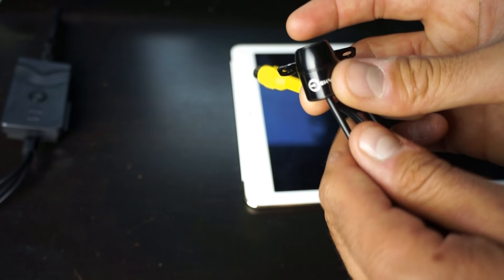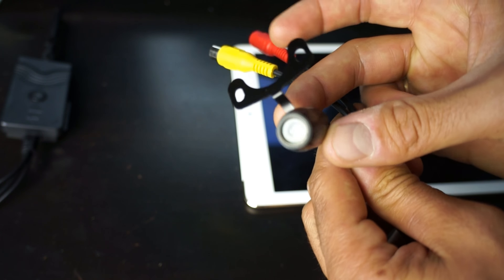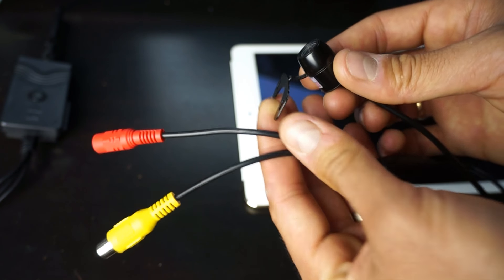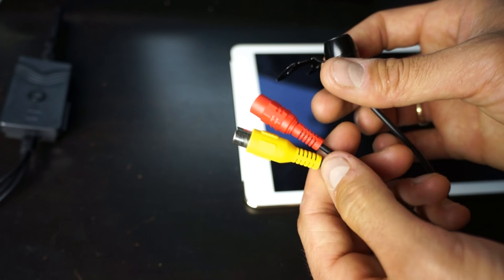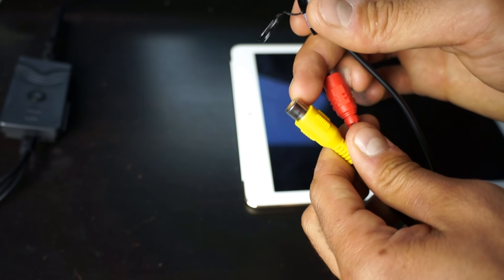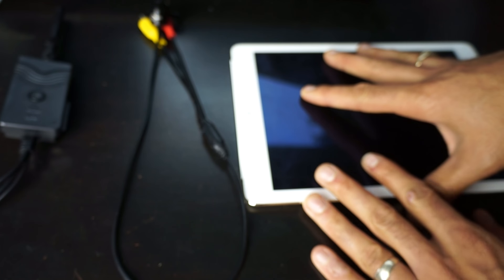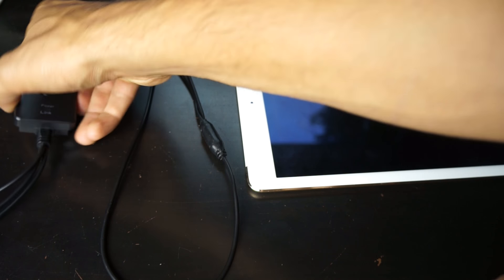Here's the little camera we got — model EC170-11. Just this little tiny thing with a bracket on it. I bent the bracket up because I tape it to the back window of our RV and point it right out the back. It needs a 12-volt power source as well, and this is the video out, which is an RCA cable. We use our iPad Air 2 as the video receiving device.